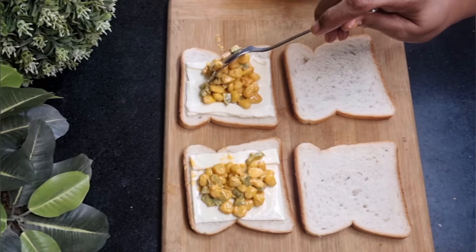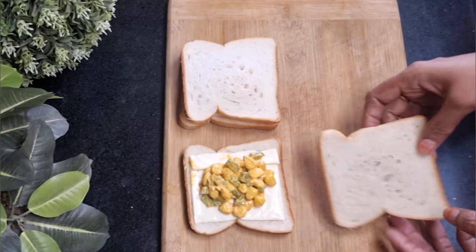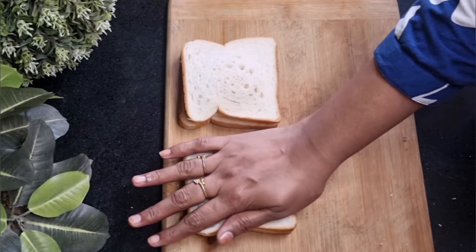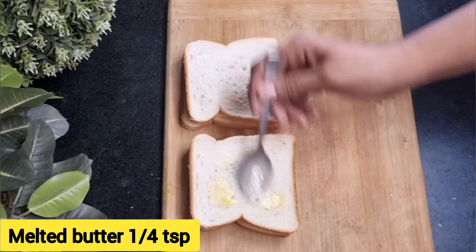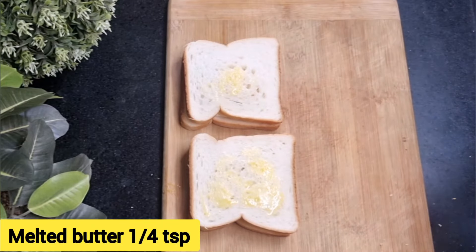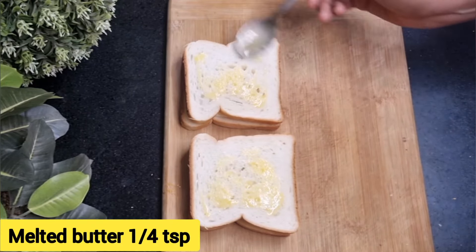Don't stuff too much. Cover with the other bread slices and press lightly. Now baste a quarter teaspoon of melted butter on top of each sandwich.